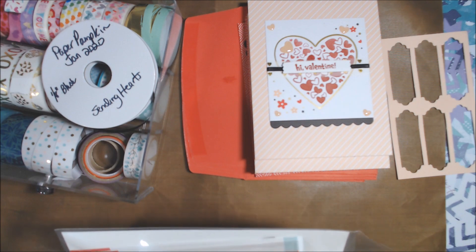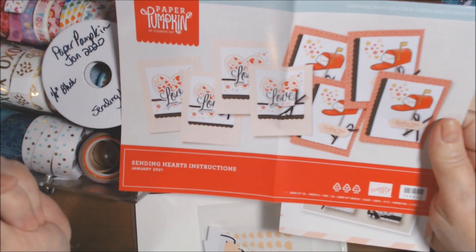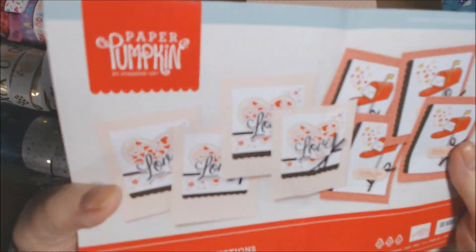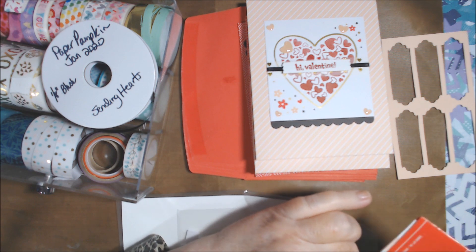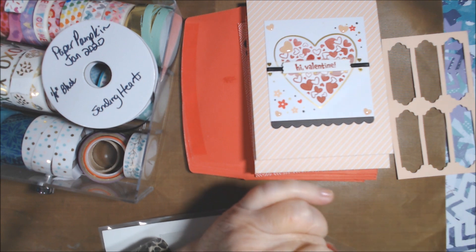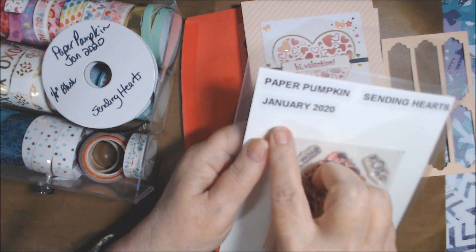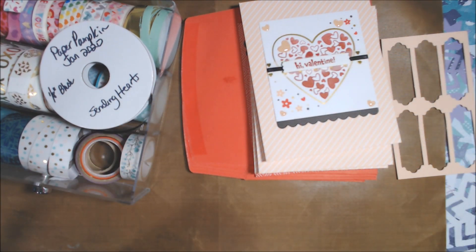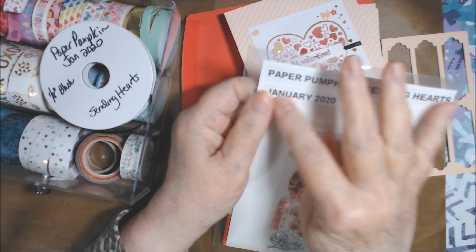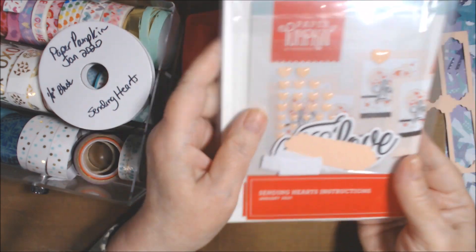I put the wrong year on the label I just made, so I have to change that. This is what the kit makes, and I had already made one of each — so I had three and three. How I store this: I have these envelopes I keep my other stamps and dies in, and I label them with Paper Pumpkin, the month, year, and name — Sending Hearts.